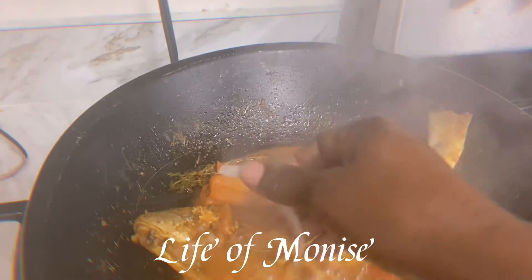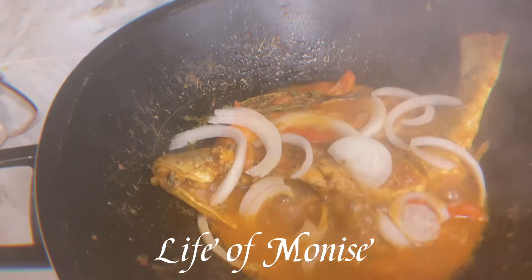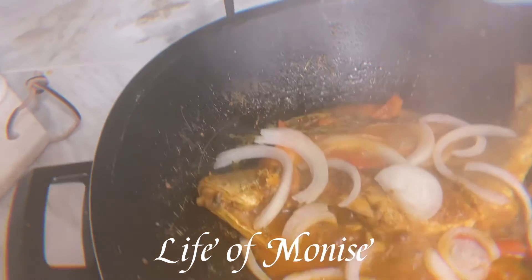My fish is pretty much done and I'm going to put some onions over it. I'm using white onion because that's what I have, but you can use any color onion you want. Don't forget, family, to like, share, and comment — let me know how I'm doing.